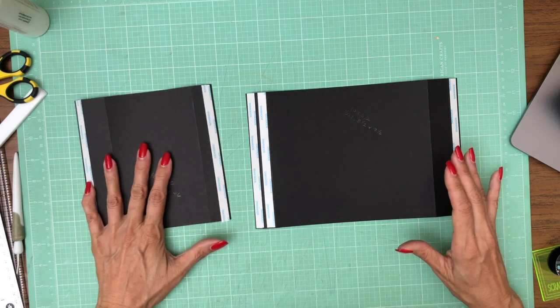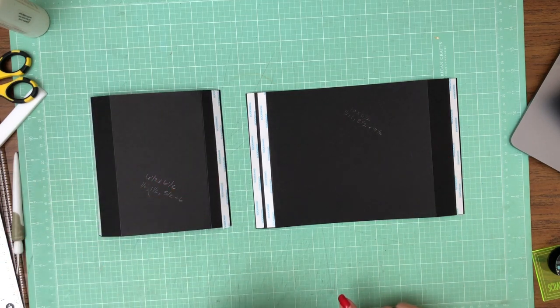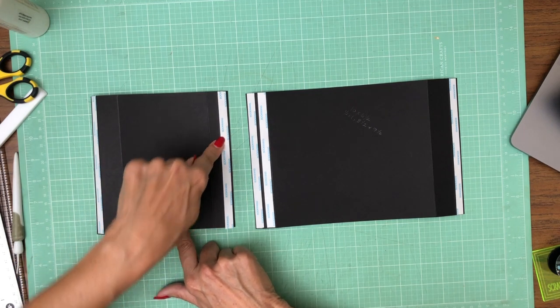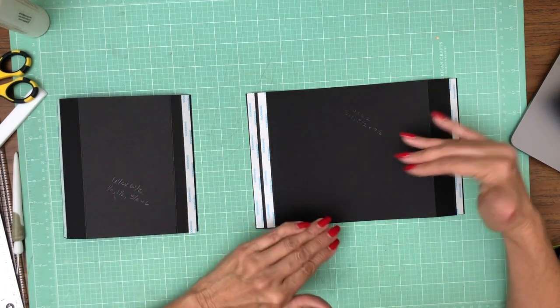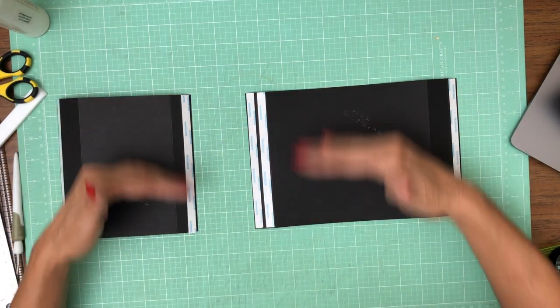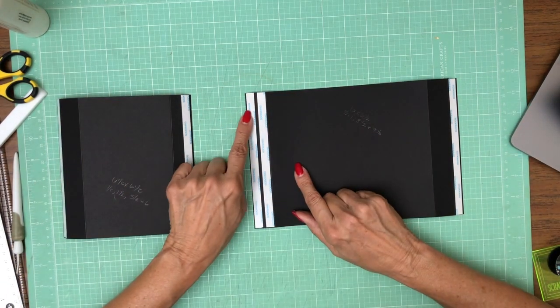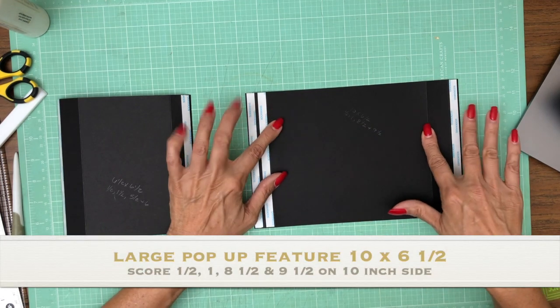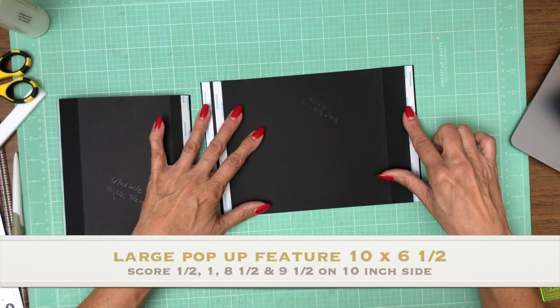Let me go over these measurements one more time. Six and a half by six and a half — score at half inch, one and a half, five and a half, and six. Then the second piece is ten by six and a half, so both of these are six and a half inches tall. You're going to score at half inch, one inch, eight and a half inches, and nine and a half inches.